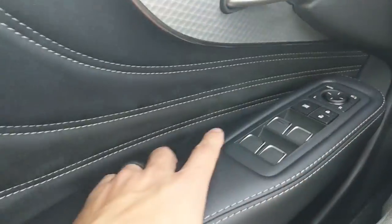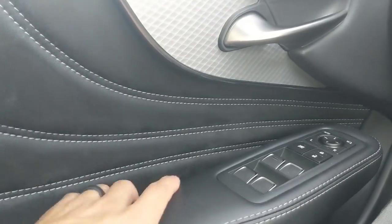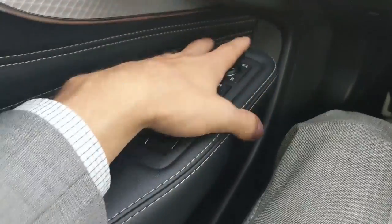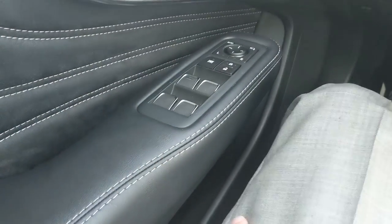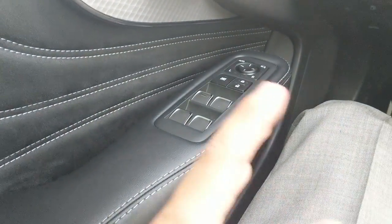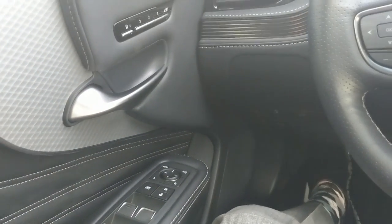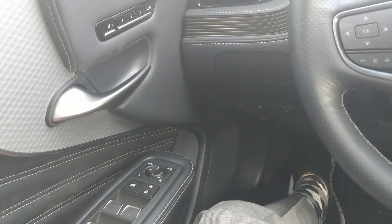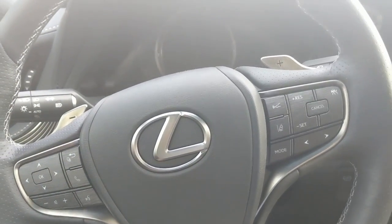What I love about the LS is that these doors kind of bow outwards to give you more space on the inside, and this armrest is literally floating out here. The other LS I reviewed was definitely a higher-priced model than this one, so the interior was even more luxurious. But this is plenty luxurious for me.